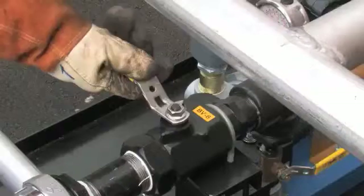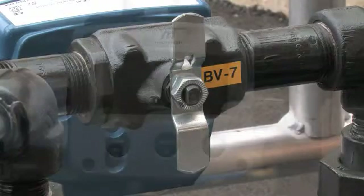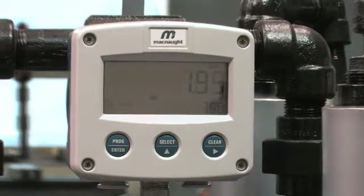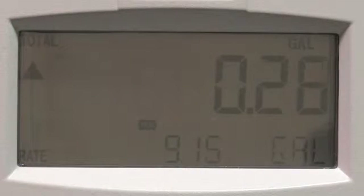Open BV1 and BV8. BV7 meter bypass valve should be closed. The flow meter has a batch total, accumulated total, and flow rate. Batch total indicates flow during a single use. Accumulated total is the total of all liquid measured since the meter power supply was connected. The accumulated total cannot be reset. Pressing the select key will display the batch total and accumulated total. Batch total is displayed on the upper line of the display and the flow rate is shown on the bottom line.